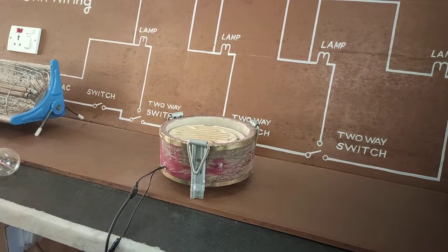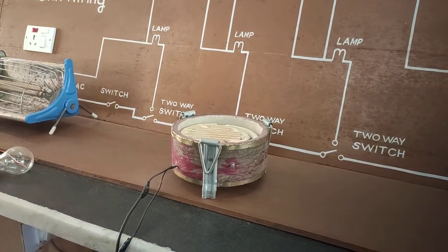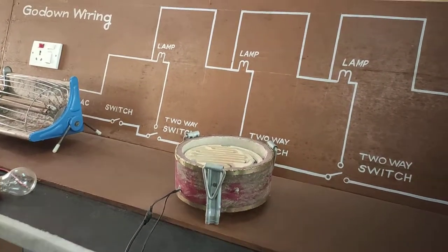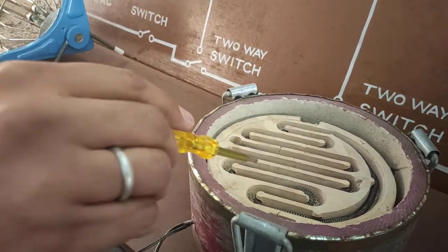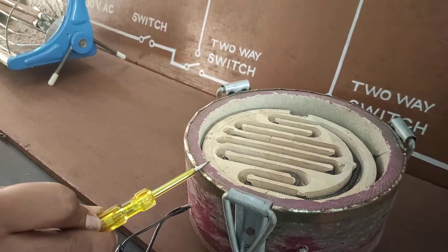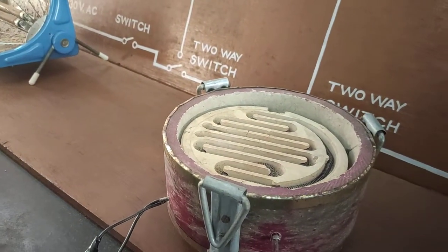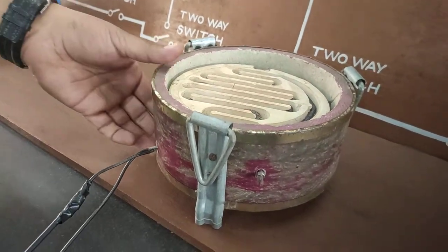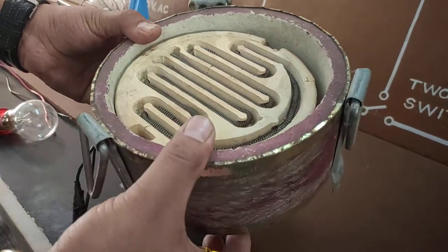The second electrical appliance is a heater. In this heater, a ceramic plate is used along with a heating coil, an insulating outer cover, and an upper outer cover with a tin round plate for safety purposes. This heater is very simple in construction because only a ceramic plate and chromium wire are used.